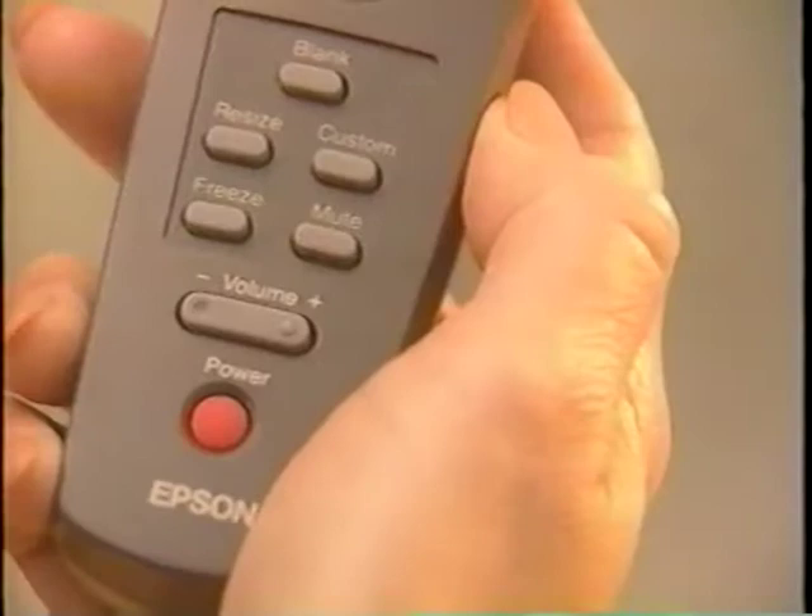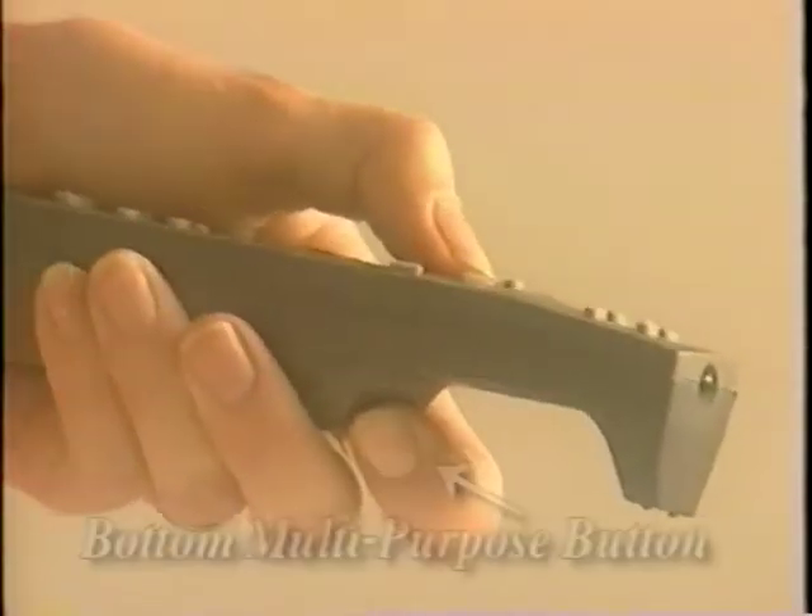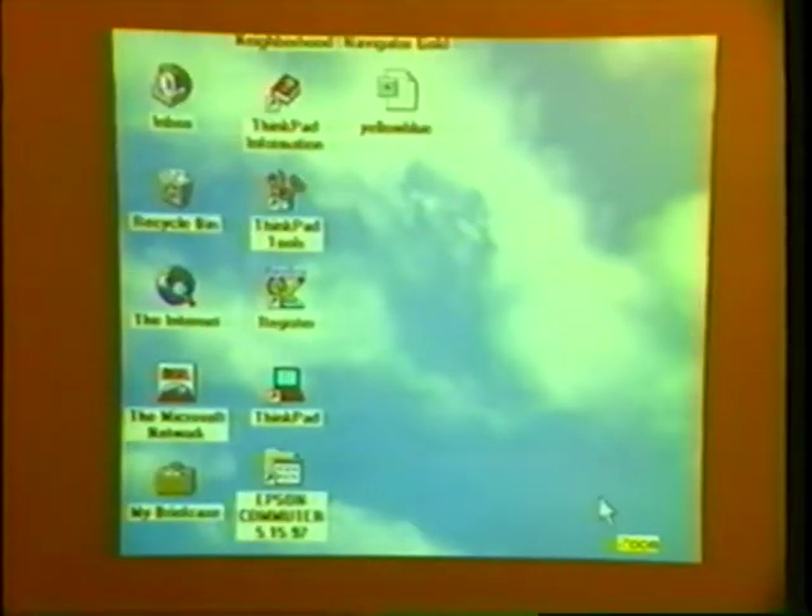One of the available features is the selection of the custom key on the remote. The menu allows you to define the custom key as zoom, preview, or strobe. Once set, it's activated by the custom button on the remote. The zoom function is especially helpful during presentations, allowing you to zoom in on the center of the displayed image, enlarging it 25% with each click of the bottom multipurpose remote button. You can move the image around using the pointer button, then use the top button to zoom back out at 25% with each click.